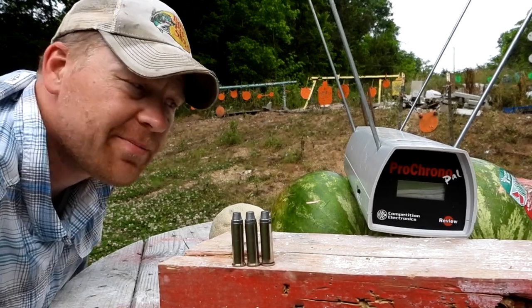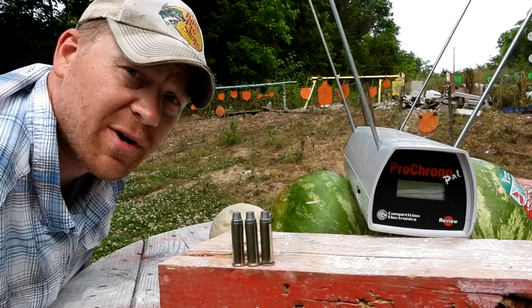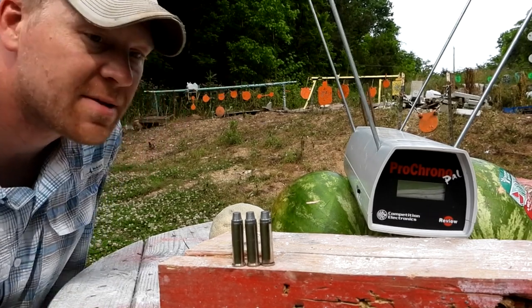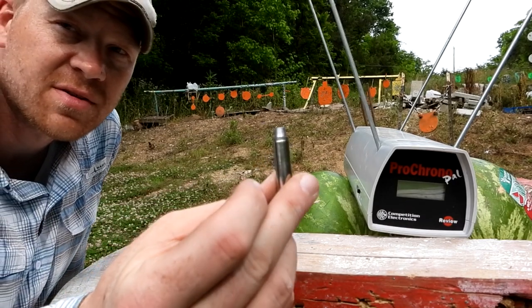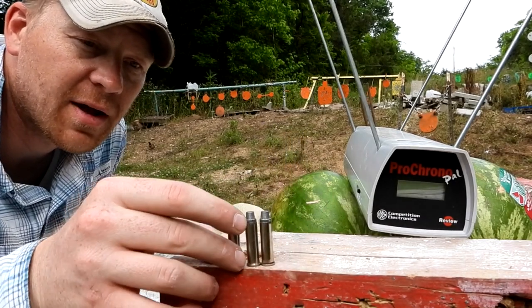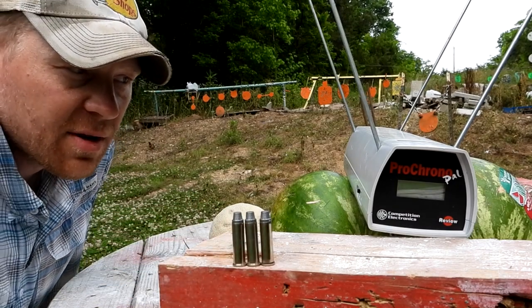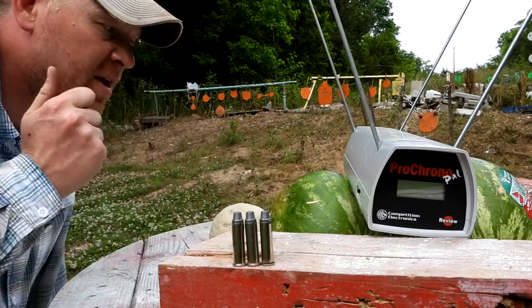I remember when watermelons were like a dollar something — everything's just going up. I used to have to walk to school uphill both ways — corny joke, I'm just complaining about things being too expensive. Anyways, wanted to do a fun quick video with these super hot 357 Magnum loads that my buddy Lee loaded up for us.